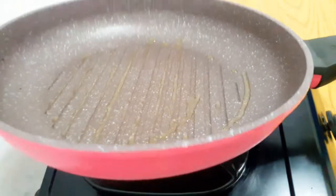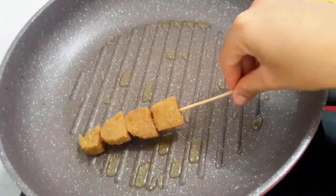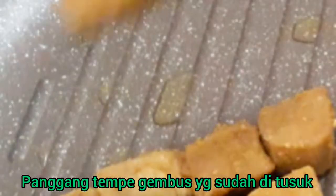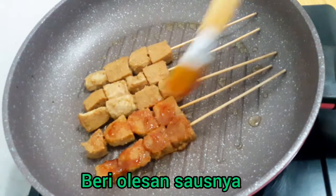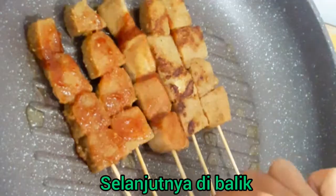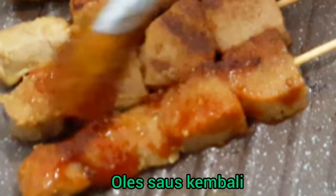Tighten up the wok and stir it up. And stir up, and add the pork and put the pork. All right.